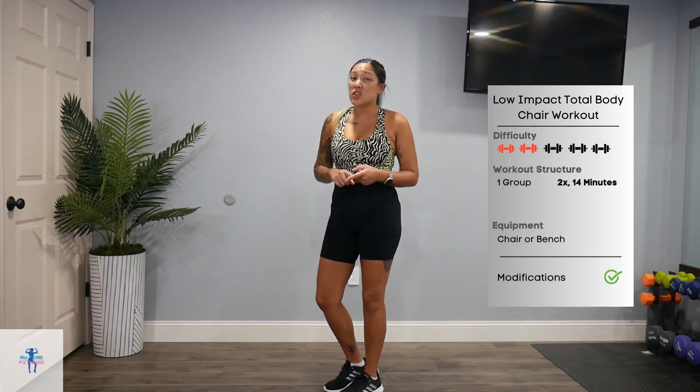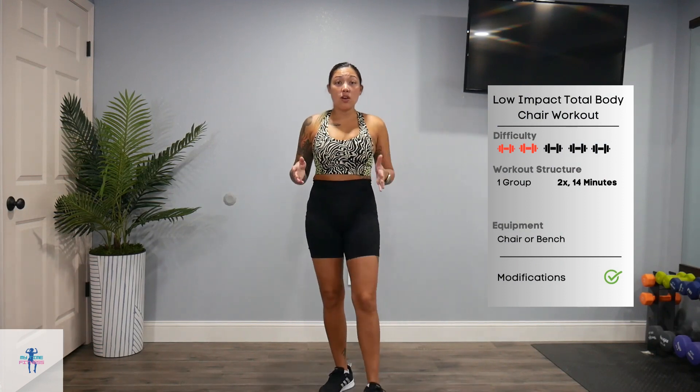Hey everyone, it's Stephanie with Lifetime Fitness and today I have a quick low impact total body chair workout for you. There is no warm up or cool down, so make sure you get one of those in. We just have one group — 50 on, 10 off — of seven exercises, two times through, for about 14 minutes. All you're going to need is a chair that you can sit in and place those feet on the ground comfortably.